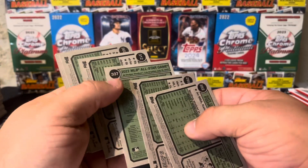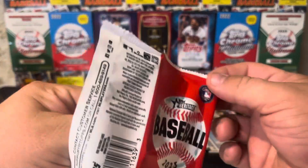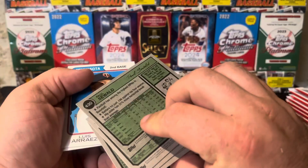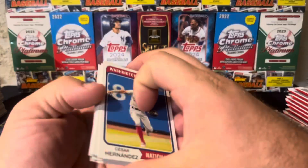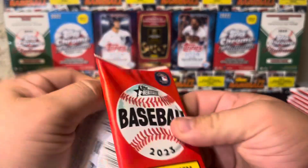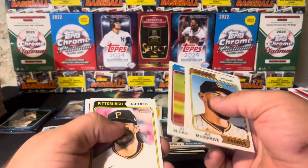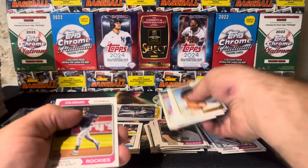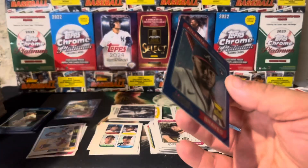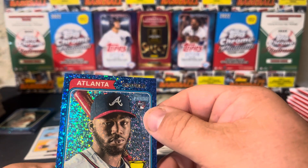Let me check the backs — base pack. Feels a little thick but I don't think there's anything in here. There's Paul Seewald 430 — that is a short print though, so we'll take it. Another thick pack — there we go. This might be a Michael Harris. There's Daniel Bard short print. Atlanta outfield — Michael Harris blue sparkle. I think it's like a $10 card just by itself. We got Acuna over there too, so we got some good blue sparkles.